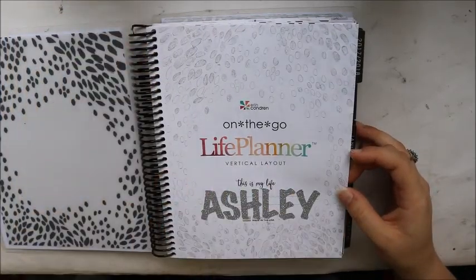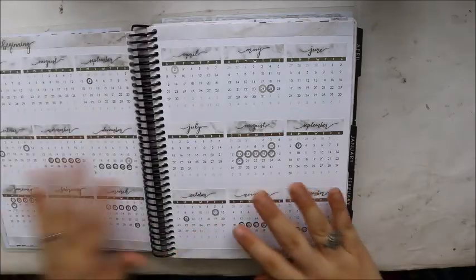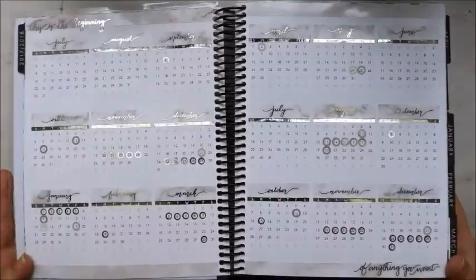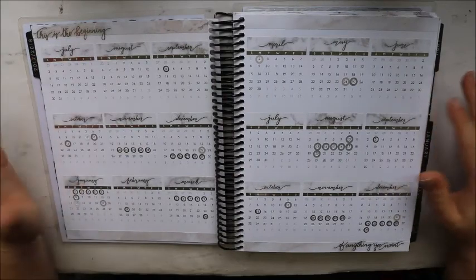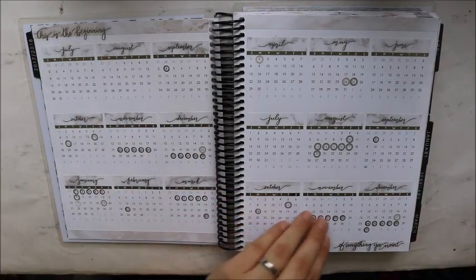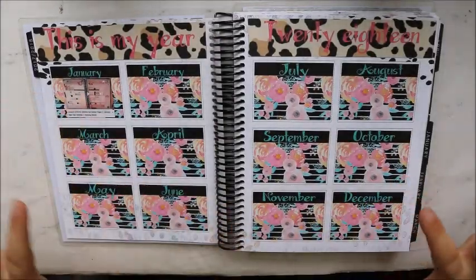I put my name on the front in some glitter letters. Then I used the Rose Colored Days monthly overview — it has a silver foil to it. And then this is my school schedule with my 2018 and 2019 schedule in here.